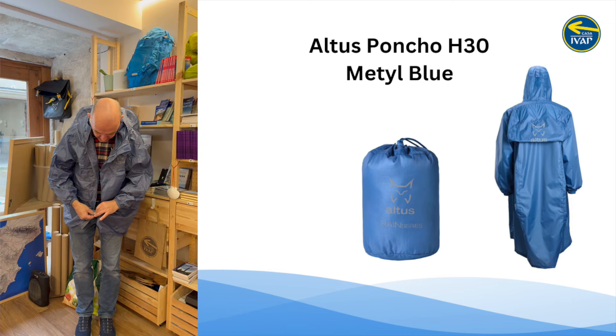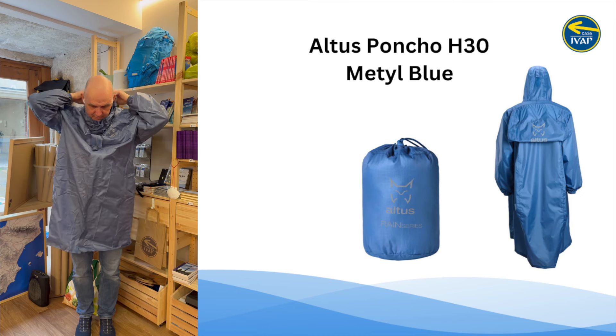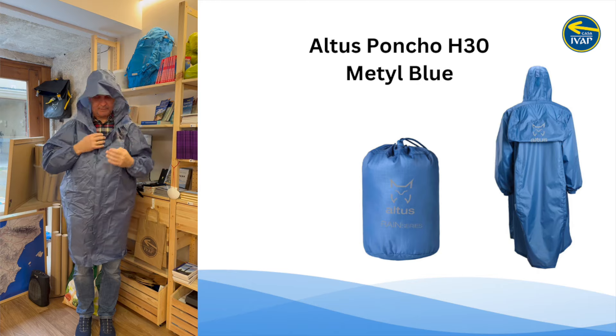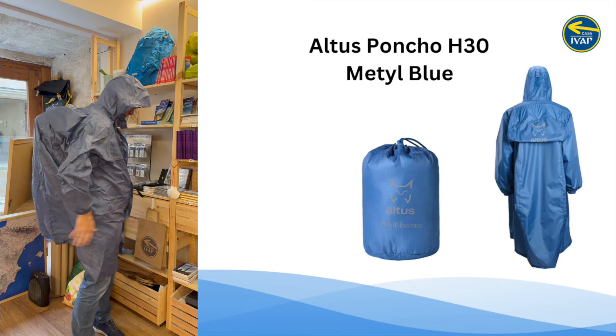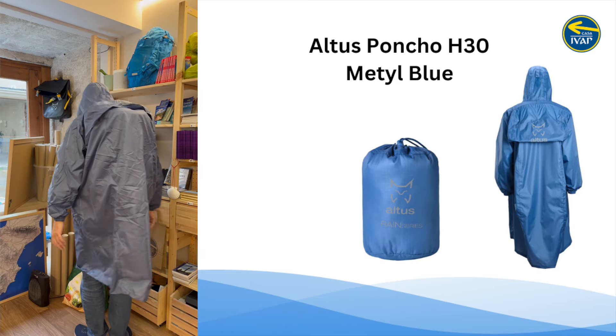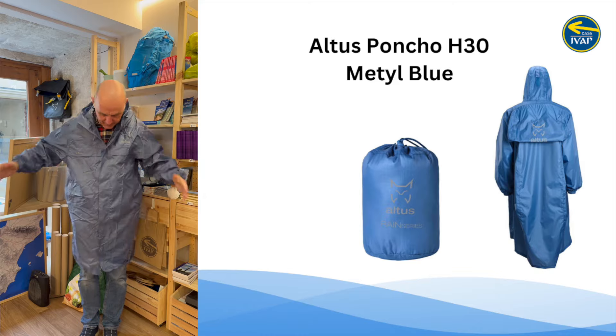This is the medium-large, which is my size. I'll zip it up. I have my 40-liter backpack on. This is the blue one.